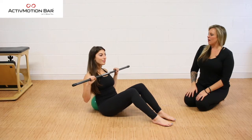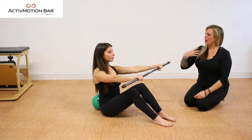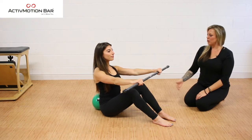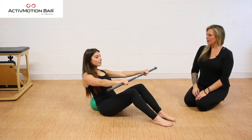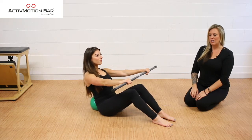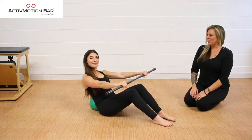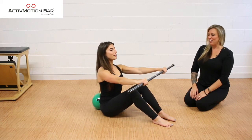To progress this exercise, we're going to come all the way back up, extend the arms out, creating a longer lever, wrapping the shoulders into the back. Lift the heart, lift the sternum. Now you're going to inhale back and exhale, lift. We're still keeping the active resistance inside of the bar floating in the center, trying to stabilize it and keep it quiet. So starting to create a longer lever, more challenge.